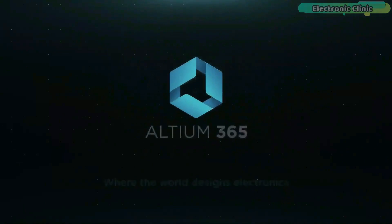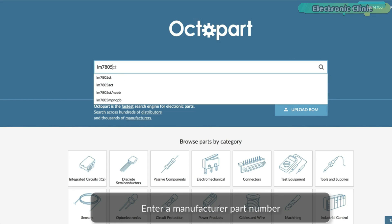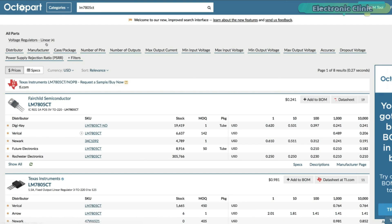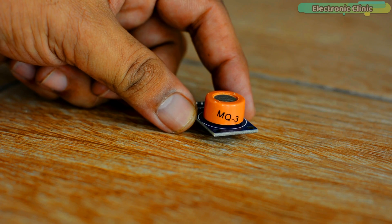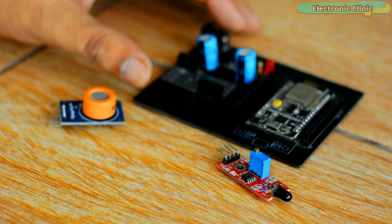This video is brought to you by Altium 365, Altium World Designs Electronics, and Octopart, the fastest search engine for electronic parts. In today's episode, you will learn how to use Google Firebase with ESP8266 for sensor monitoring. For demonstration purposes, I'll be using the MQ3 gas sensor module and a flame sensor.